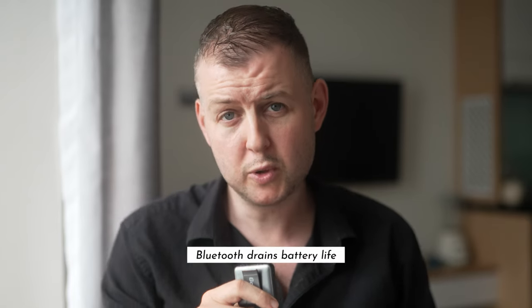Then there's the Bluetooth connectivity. I love being able to connect my phone to the camera even when it's off, so I can quickly transfer photos and share them. But there's a downside — if you leave Bluetooth on, it will drain your battery. Not a big issue if you're mindful of it, but it's definitely something to watch out for, especially on long shooting days.